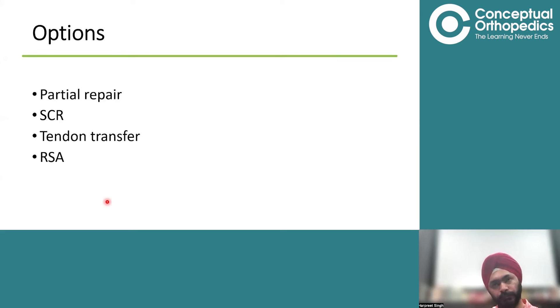What are the options we have? We can either do a partial repair — meaning we medialize, taking off about 5 to 10 mm of cartilage, and repair whatever part of the rotator cuff can reach the medialized greater tuberosity. We can try SCR or superior capsular reconstruction. Or we can do a reverse shoulder arthroplasty.